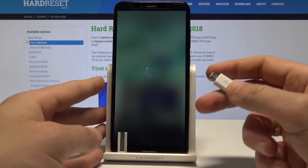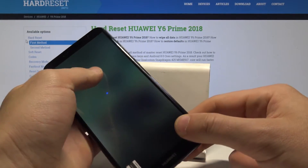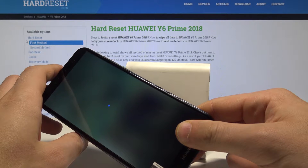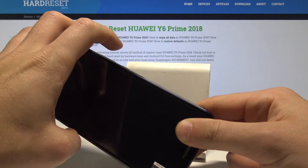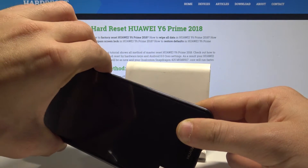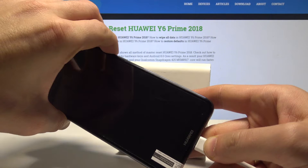Connect your micro USB cable to your PC — let's prepare such a cable. Now you need to wait until your device is completely switched off. Then use the following key combination: hold down volume down and volume up together.